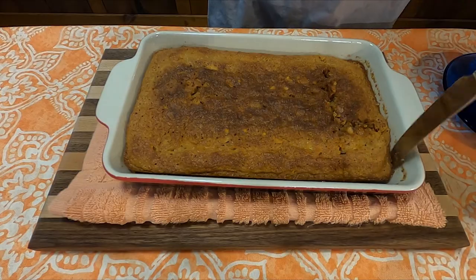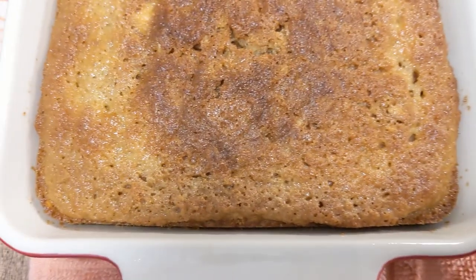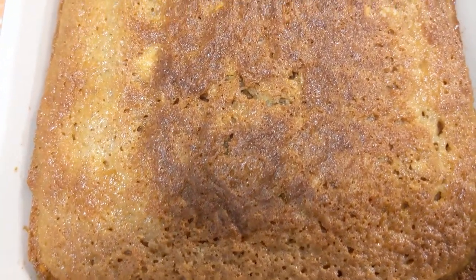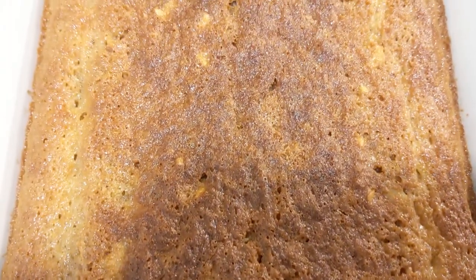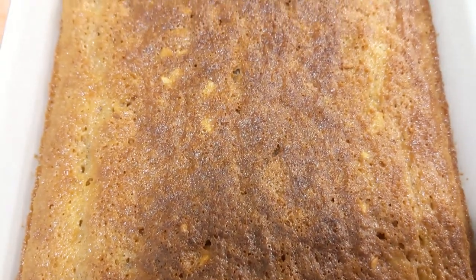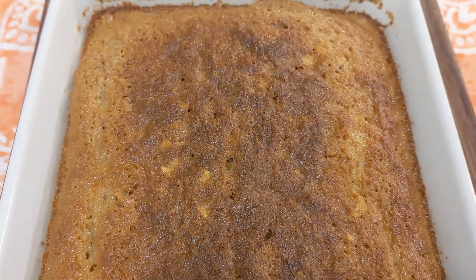Thank you all for watching. Go out and enjoy some graham cracker pudding yourself, or just have graham crackers — they're pretty good on their own. Either way, thank you all for watching, and we will see you next week on another edition of Grandma's Cookbook.